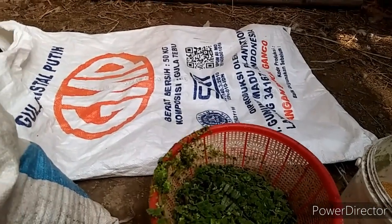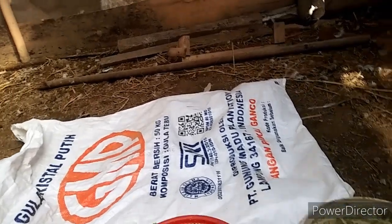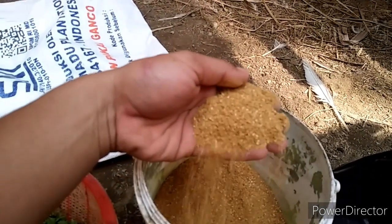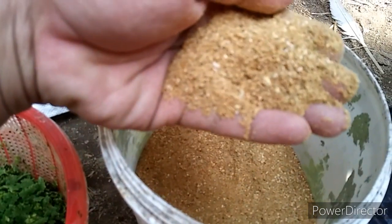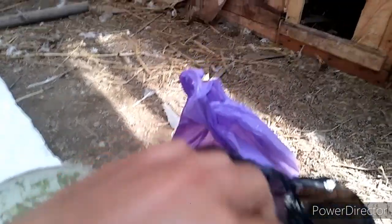Untuk hijauannya saya menggunakan azolla ya bro. Saya juga kasih konsentrat — ini konsentrat telur. Lebih bagus lagi kalau dikasih jagung giling, tapi konsentrat telur ini kayanya sudah ada sedikit jagung gilingnya. Saya lagi gak punya jagung giling, jadi saya cuma pakai konsentrat telur. Ada juga nasi sisa yang kadang-kadang saya kasihkan, kalau ada — kalau tidak pun tidak apa-apa.